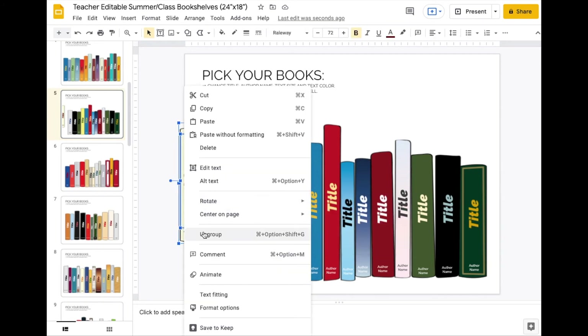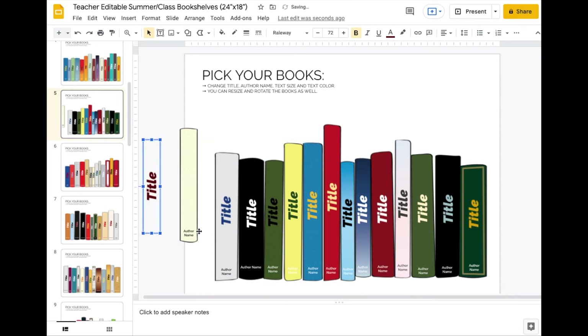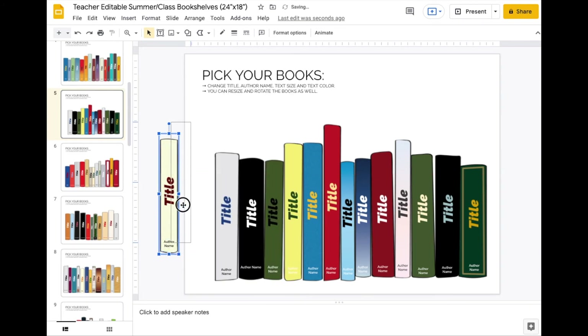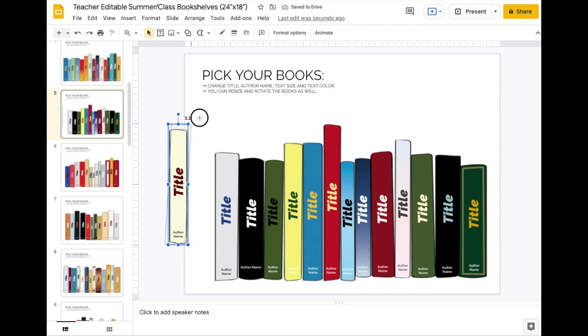You can right-click and ungroup — it's also Command+Option+Shift+G on a Mac. You can ungroup it and see it's actually multiple pieces that you can take apart. If you want to add two lines to the title, you could do it that way. To regroup, select all the objects and Control-click, then group, or use Command+Option+G. That makes it one single piece you can move around, and you can double-click to get in and change things.